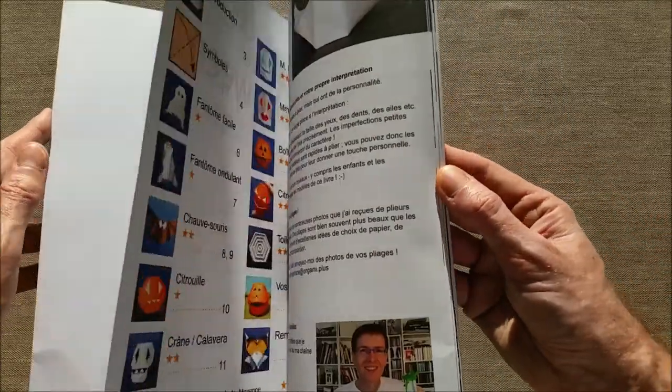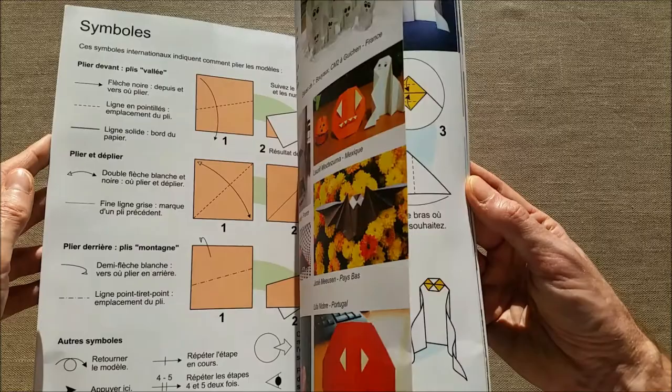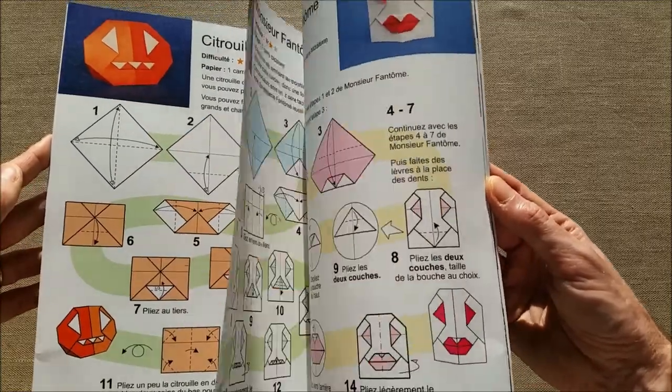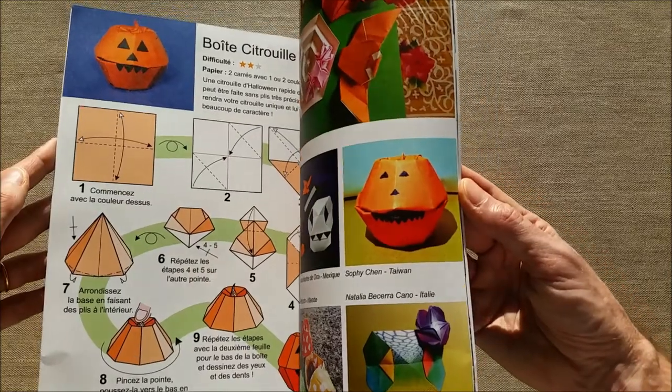Hello! I'm very excited because I just received a copy of my first book, Origami for Halloween. The book contains 10 of my Halloween Origami models. There are a lot of ghosts and pumpkins, a skull, a bat, a spider web and even a talking pumpkin.